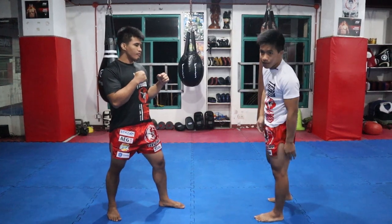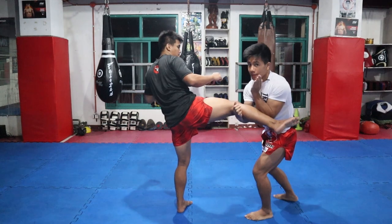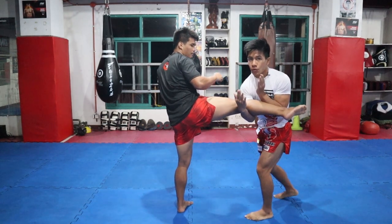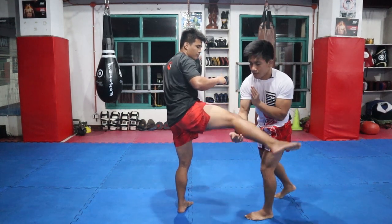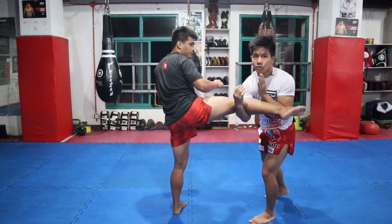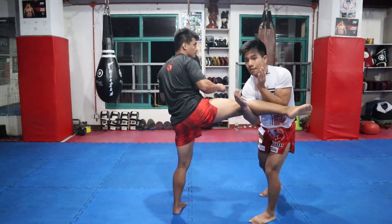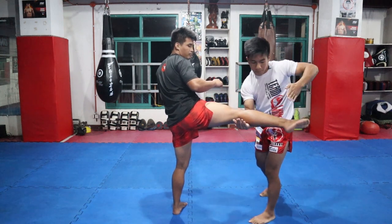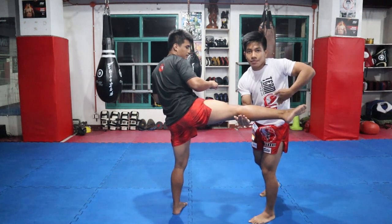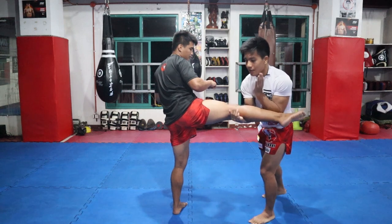In case na mag-roundhouse yung opponent, paano natin siya i-leg catch — ganito: bang, defend and catch below sa cuff. Defend then catch. Huwag nyong sasaluhin sa may ribcage — dapat i-defend muna natin bago natin siya i-catch, kasi pag tumama siya sa ribs maaaring magkaroon ng damage, then hindi na natin maye-execute properly.